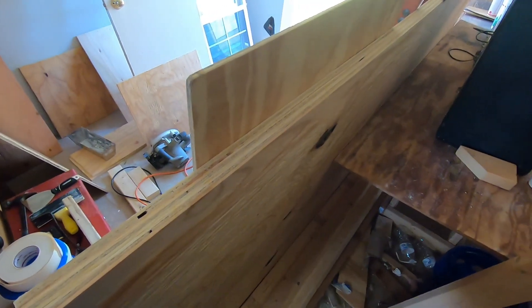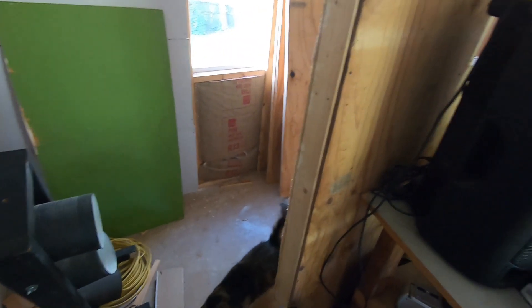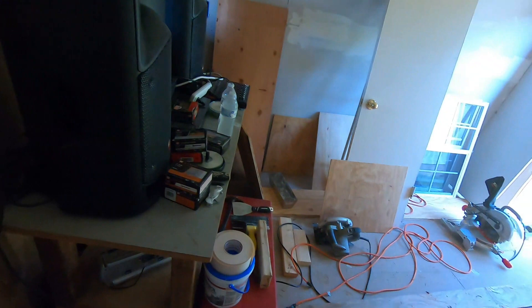There's lots of plywood and stuff — we're going to put it on the floor. Trying to get it cleaned out, get all the music stuff in here and start doing some recording. That's what I'm waiting on.